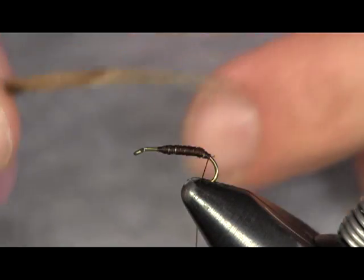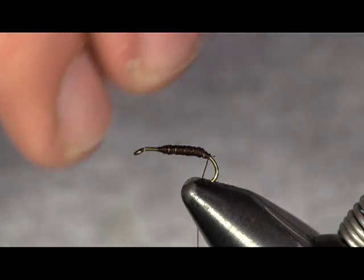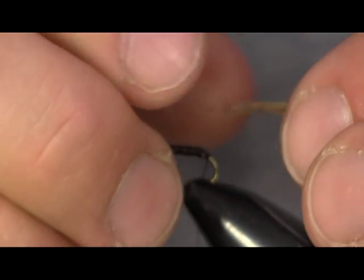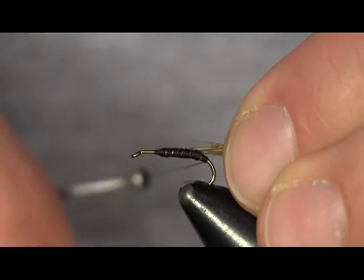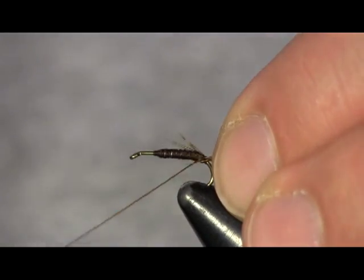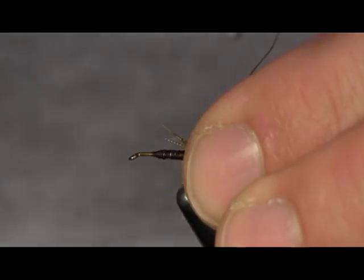Then I'm going to take the tips and tie them in with the tips pointing towards the eye. I want to tie the tips down — there's no tail on this. So I'm going to tie the tips where I would usually use for the tail, so that's going to be my tie-in point here.